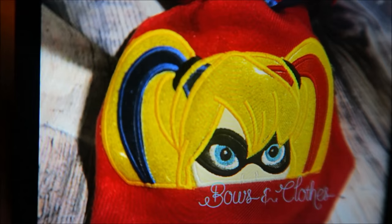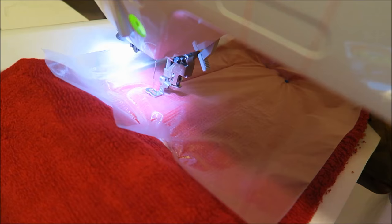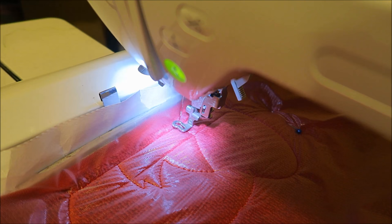We'll just have to work with what we got, which is going to be just yellow fabric. Let's get to work.